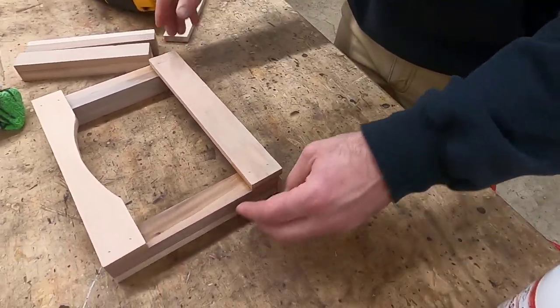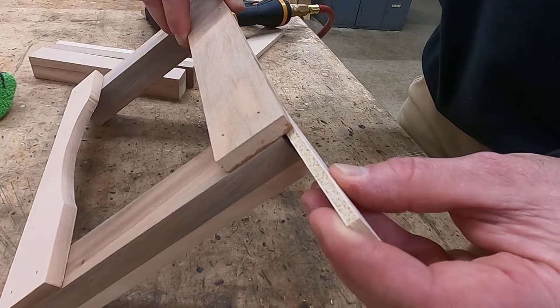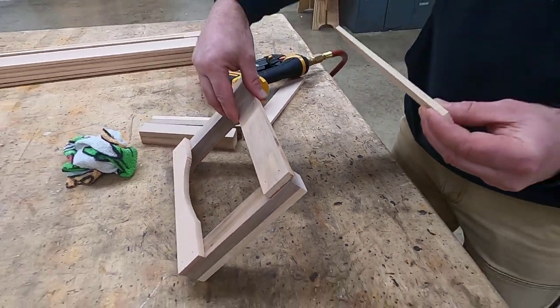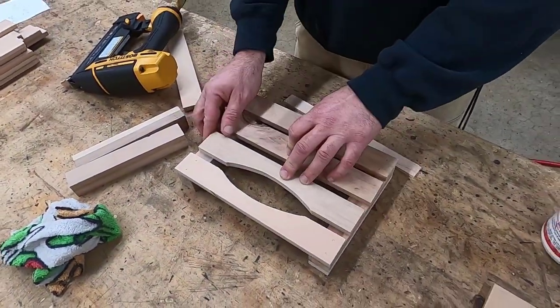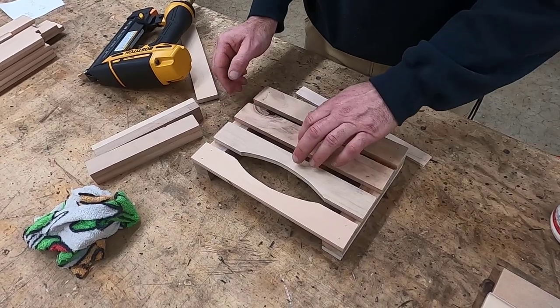The bottom piece is going to overhang our corner supports by just about that much. Now get your other two short sides, evenly space them between the top and the bottom, and grab your pin nailer and fasten them in place.